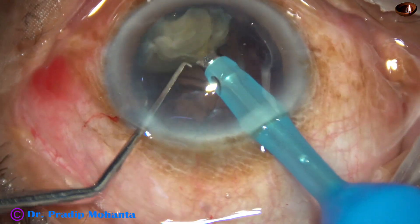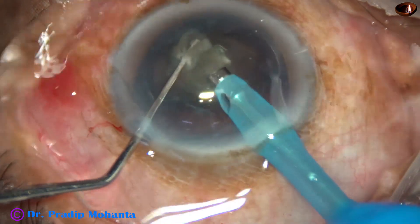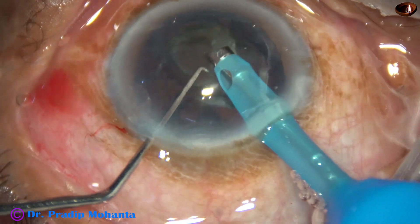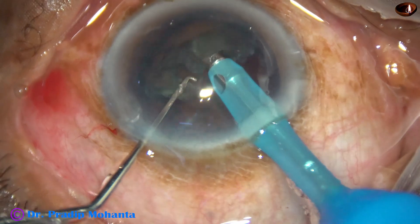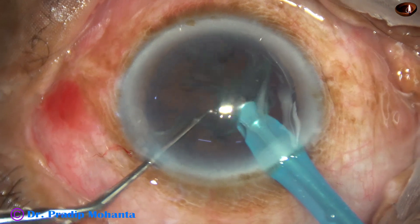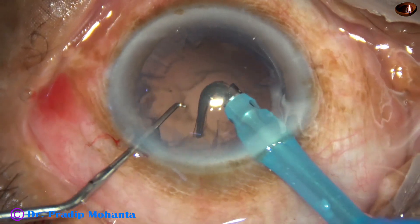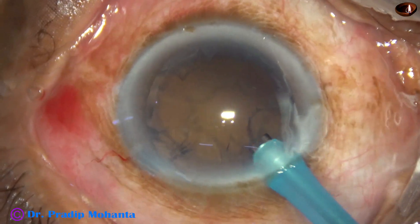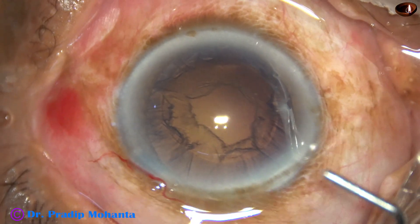And this is the last nuclear piece. I emulsify the nuclear piece. At this time, I go to FECO 3 mode — epinuclear mode — where the vacuum and flow rate is less. From beginning till the last piece, vacuum was as high as about 450, flow rate was 45 ml per minute, and ultrasonic energy was about 70 percent, according to the hardness of this nucleus.